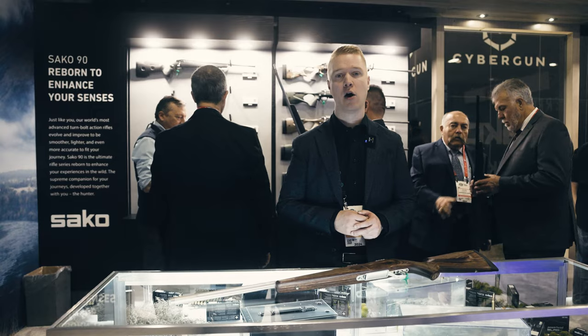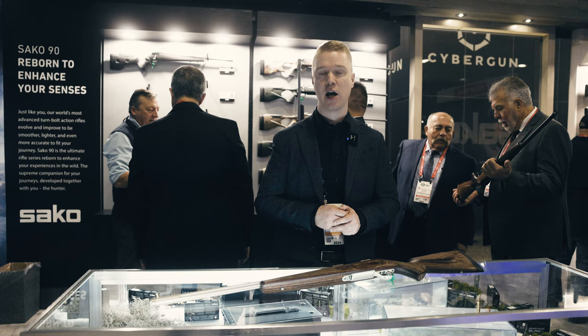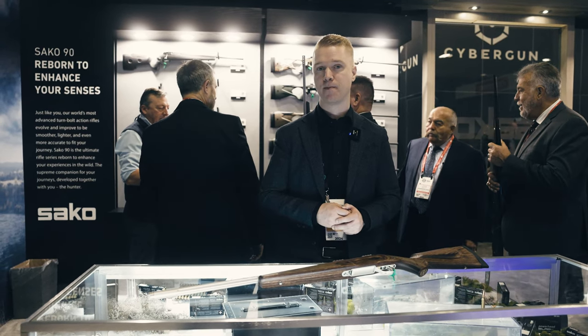To learn more about our technologies, go to sako.global, where you can view more videos and learn more about our products. Thank you.